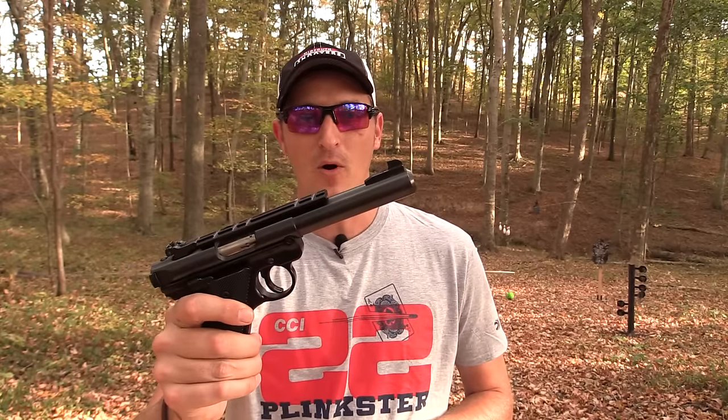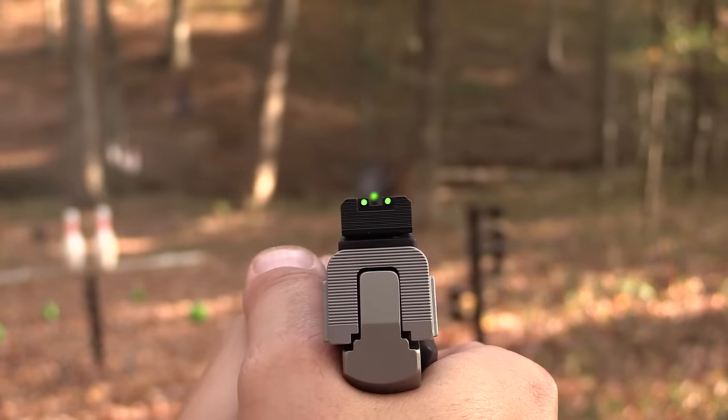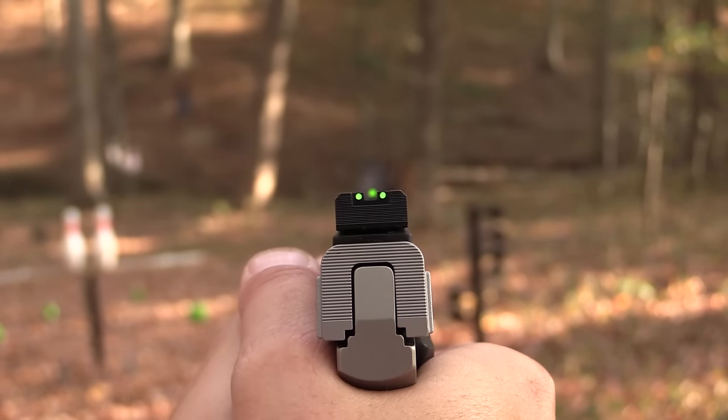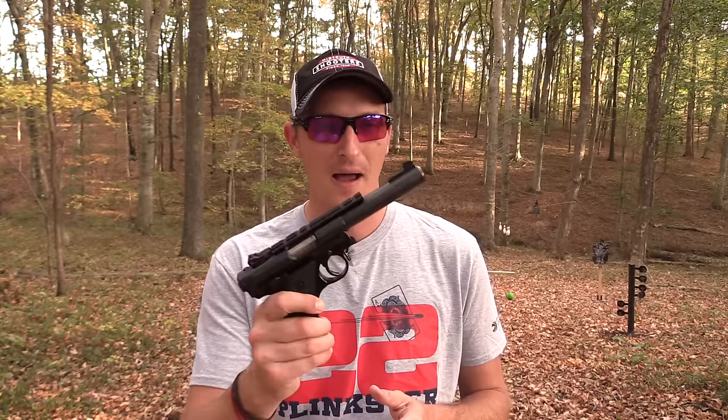The Mark 4 has blacked-out target sights. I prefer target sights when I'm trying to do pinpoint accurate shots — like shooting an aspirin off a nail or splitting a playing card. The Smith & Wesson Victory has a three-dot fiber optic sight. I'm generally not a big fan of fiber optic sights on a target pistol, but I do like the Victory's — they're just the right size. For precision shots though, I'd much rather have target sights.